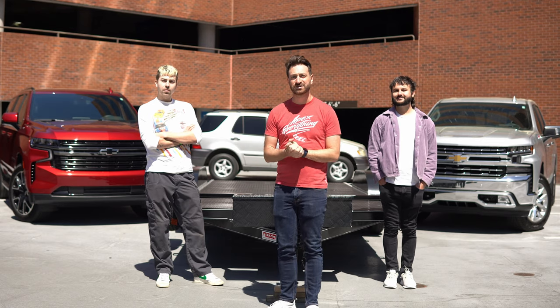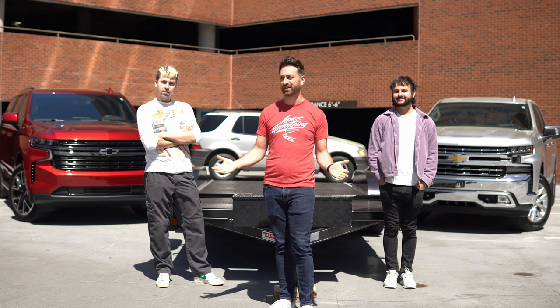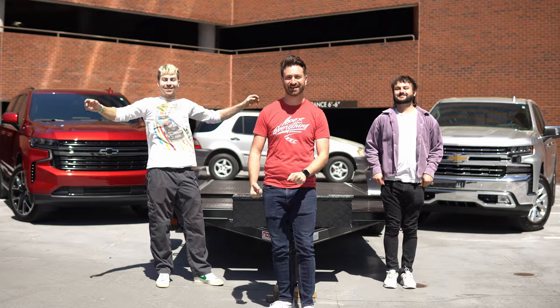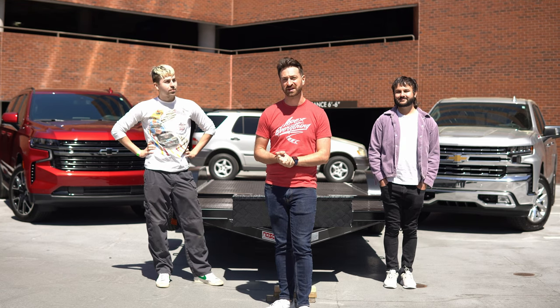Welcome to Out Motorsports, the channel for cars as you are. My name is Jake and I am here in Atlanta, Georgia with other Jake and not Jake, who are from Gears and Queers. They have never towed a trailer before, so we are here to do a multi-part series with support from Chevrolet to talk about how to tow a trailer for the first time.